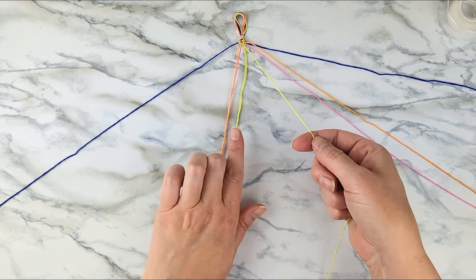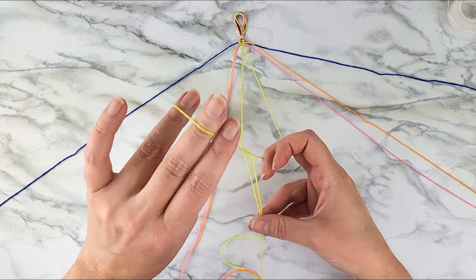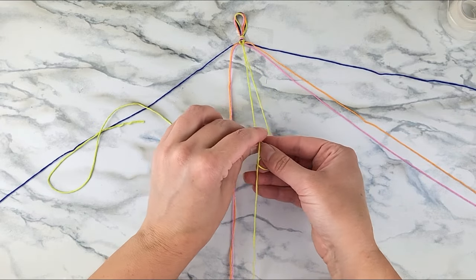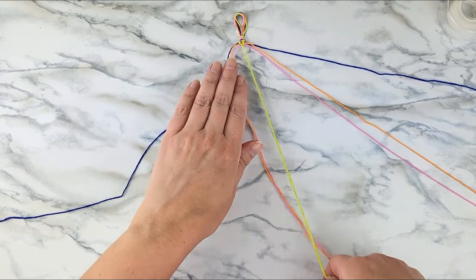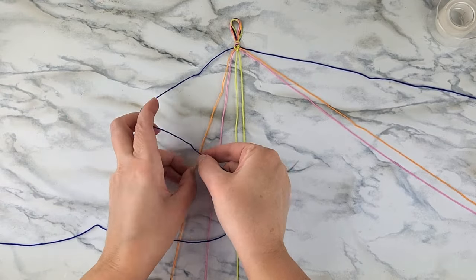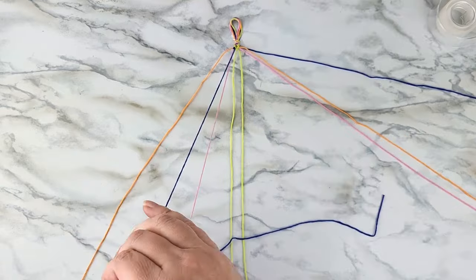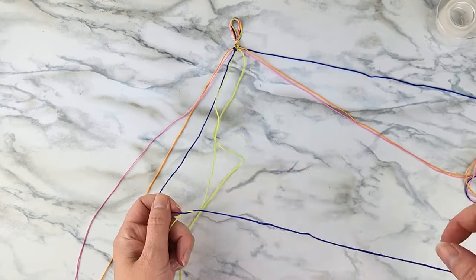Once our two yellow strands have met in the middle, take those two and form a backward knot. Your right-hand yellow strand will be the active strand to form the backward four, while your left-hand yellow strand stays taut and straight. Repeat that the exact same way to create a second backward knot — two backward knots using those two yellow strands — and that's going to make your first V in the chevron pattern. Then repeat the same thing with the other colors, working your way into the middle, making forward knots on the left and backward knots on the right, two for each color.